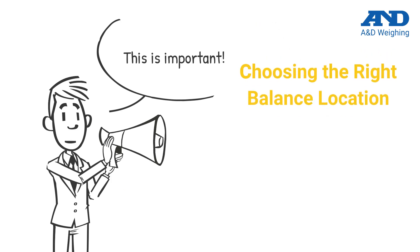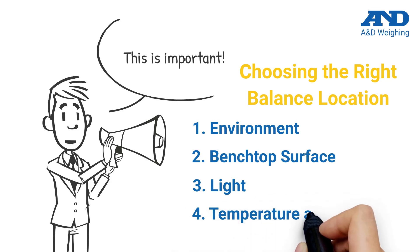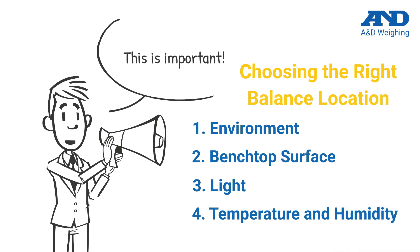When choosing your balance location, consider the following factors. First is the overall balance environment and surroundings. Second, the surface on which the balance is placed must be very stable and free of any vibration. Third, balance placement in the room should minimize sunlight and air currents. Fourth, environmental conditions such as temperature fluctuation and relative humidity need to be considered as well.